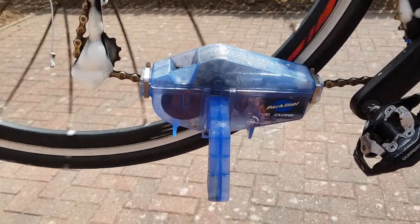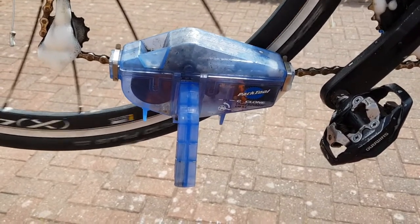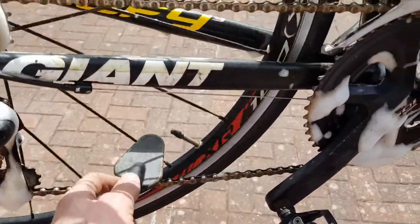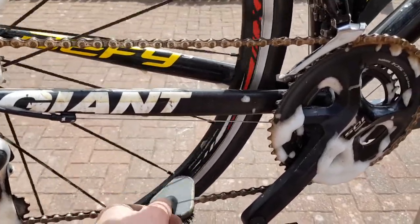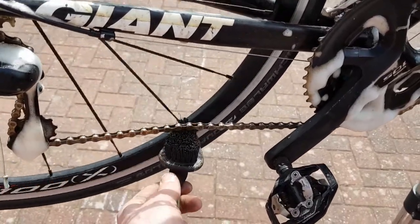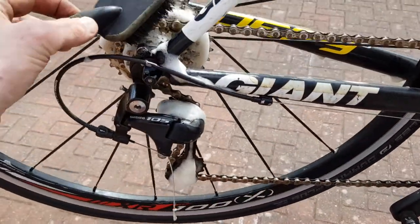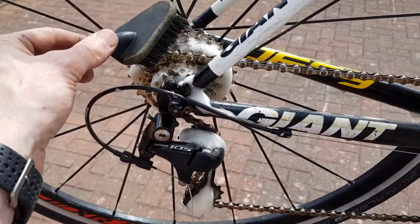For cleaning the chain, I have a chain cleaner that wraps around the chain — as you turn it, the bristles inside give the chain a clean. If you don't have that, use a toothbrush or nail brush: turn the pedal and sit the brush on top, then underneath, to get both sides of the chain. Once you've done that, give the cassette a good scrub as well — right now it's pretty filthy and I'll show you it once we're done.